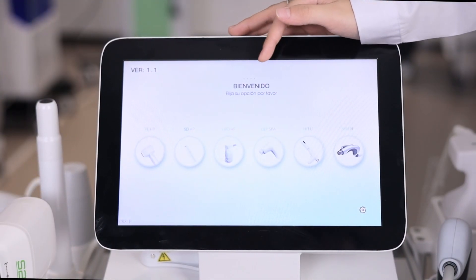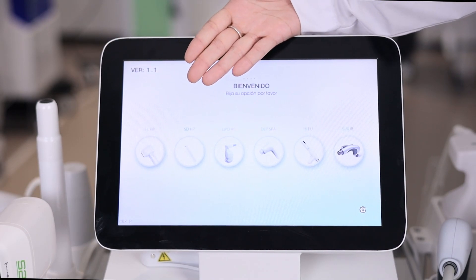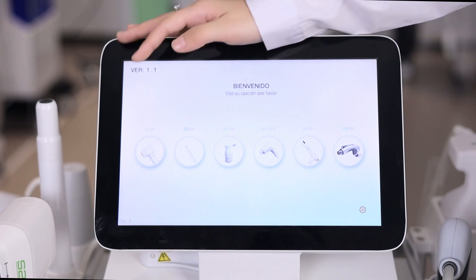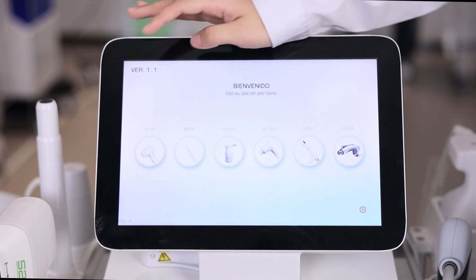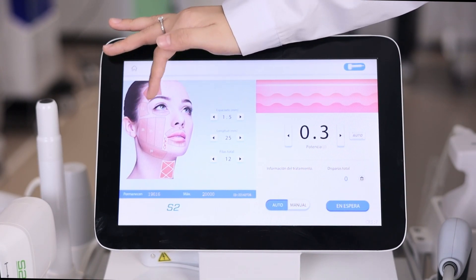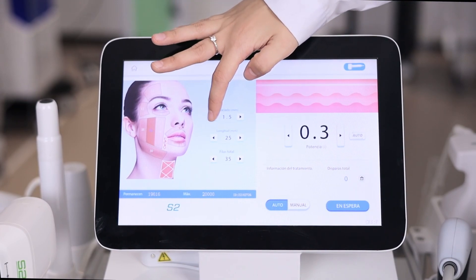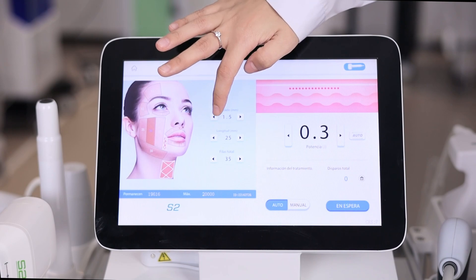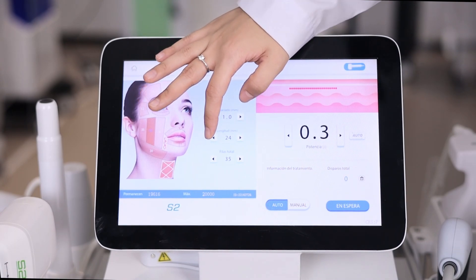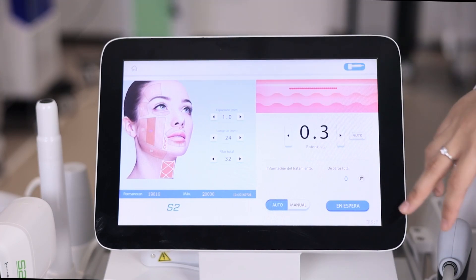Now let me introduce the screen operation. The 6 handles are: the HIFU handle, 360-degree handle, Lipo handle, DEP handle, vagina tightening handle, and Thermage handle. For the HIFU handle, the numbers shown indicate how many shots to use on each part. You can also adjust the spacing, the lines, the total number of rows, and the power, then start your treatment.